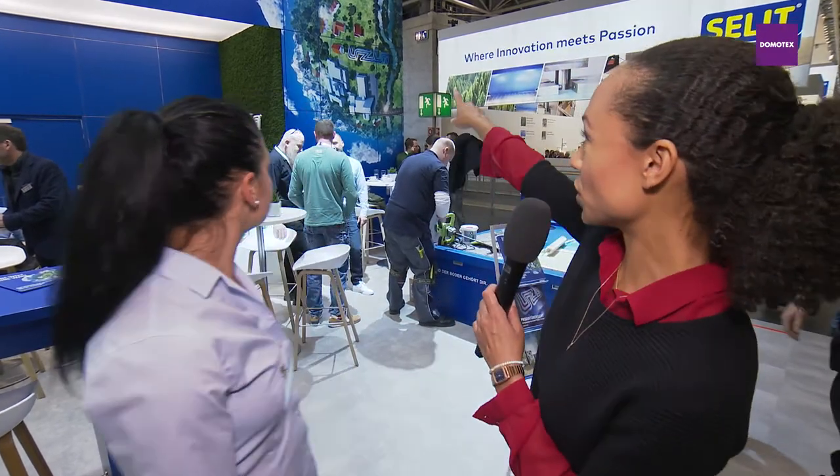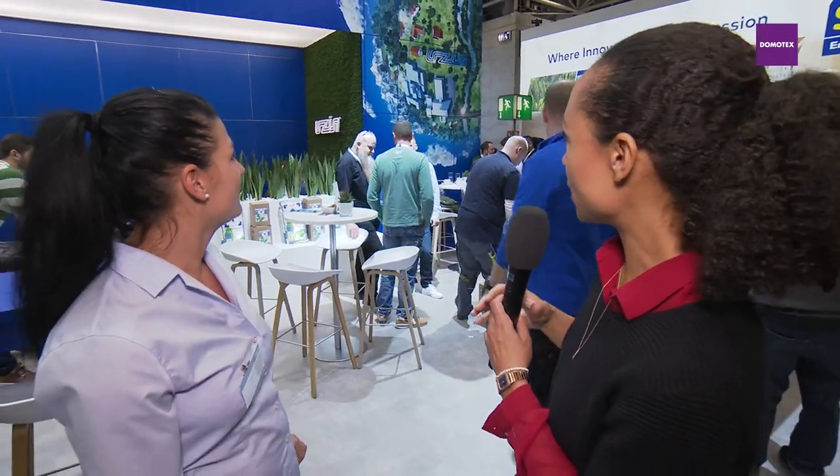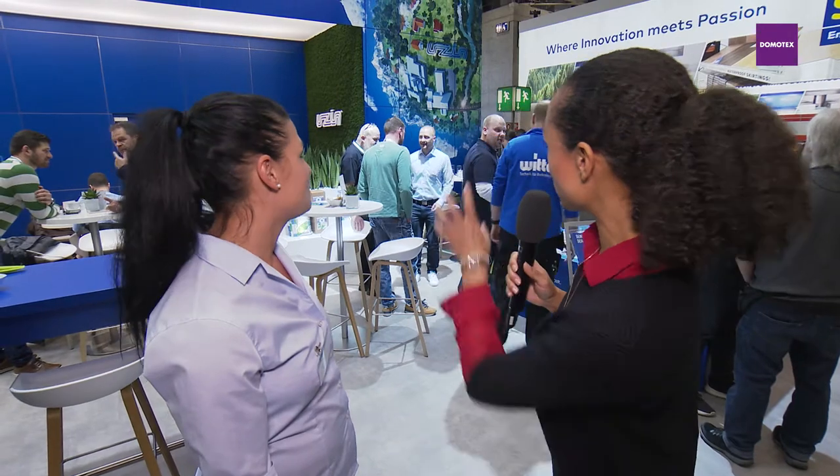What do we see when we turn around and look at this wall right here? It seems to be one of the highlights as well. It stands for sustainability, for economical aspects — it stands for Utsin, because this is a big part of our strategy. Are you satisfied with this year's Domotex? Yes, it went very well, we are very happy. We'll see you back next year! Thank you so much Linda, take care.